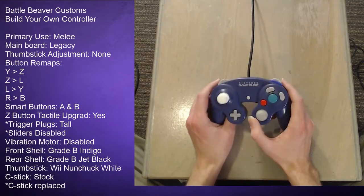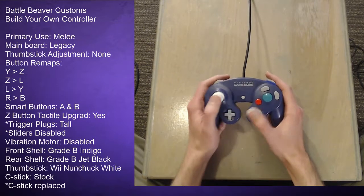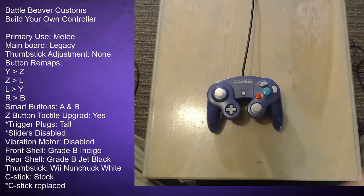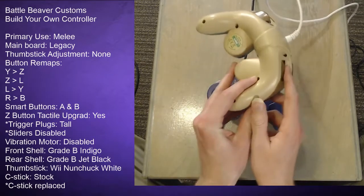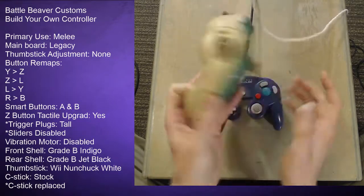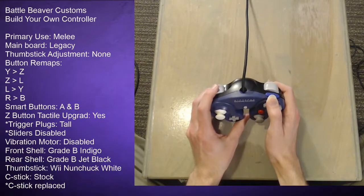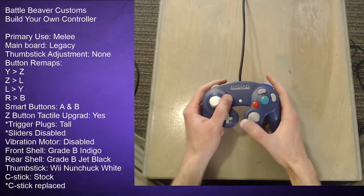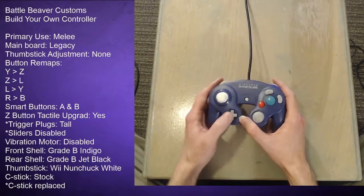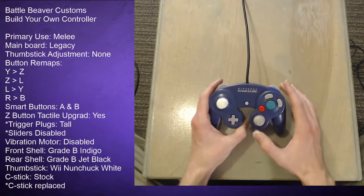I didn't want the trigger plugs at first because I was fine with normal GameCube trigger feel, but after using them I love them. They make the trigger feel more like a button — on a normal GameCube controller you have to push all the way down before it clicks, which works but feels like more than you need. With the trigger plugs you know exactly when you've pushed it, you get clear feedback, you can hit it fast without pushing it far down. It comes down to preference, but I think it's a nice addition.